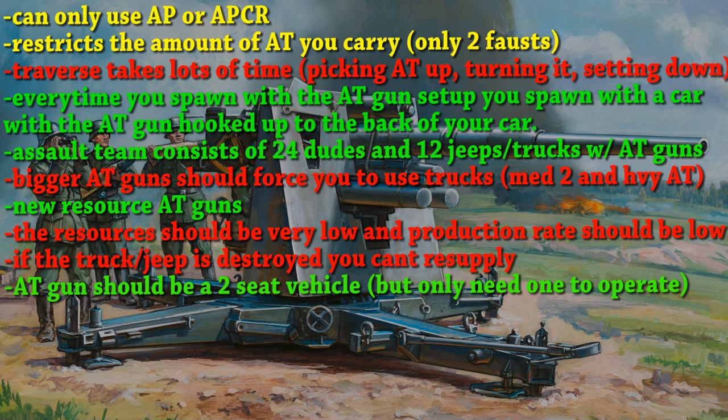The anti-tank guns should only be able to use AP and APCR — they shouldn't be used for anti-infantry purposes. HE, I don't think that would be fair. It kind of ruins the point of using an anti-tank gun if you're just shooting infantry.